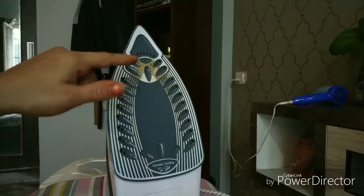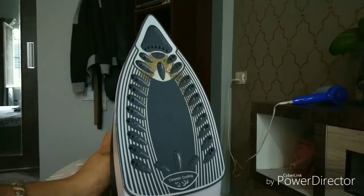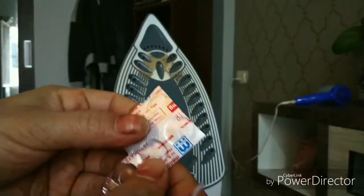It is very important to clean the iron box because this buildup might get transferred to your newly washed white shirt. So definitely cleaning the iron box is very important. For this I am going to use a paracetamol tablet.